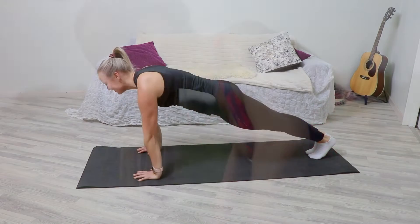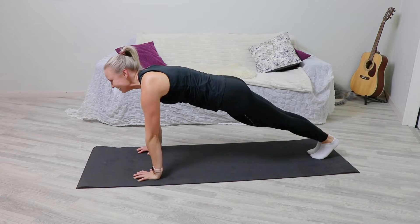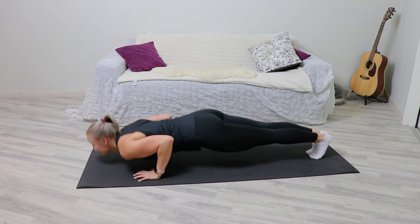Place your palms on the floor shoulder-width apart, fingers facing forward. Raise yourself onto your palms and the balls of your feet.